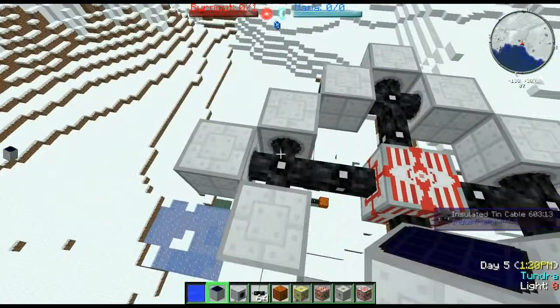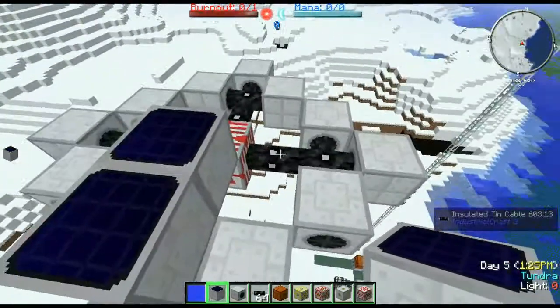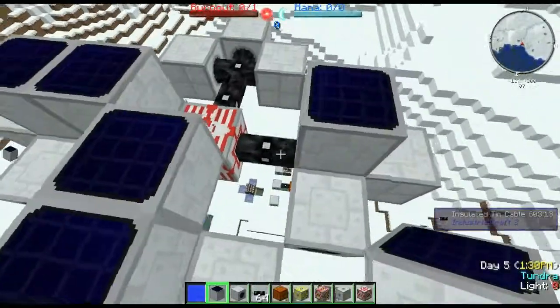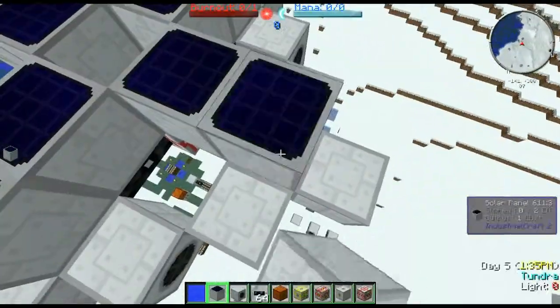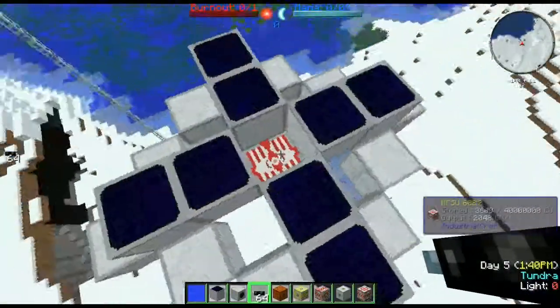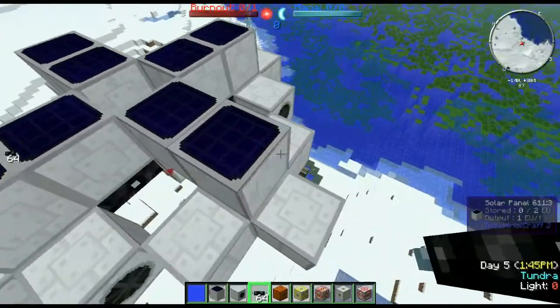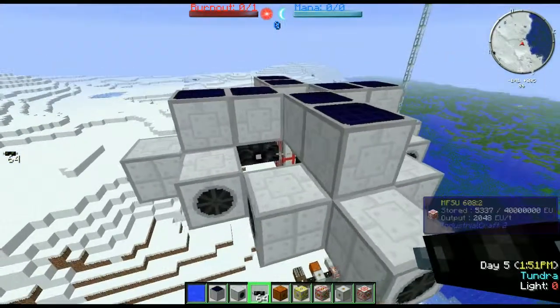Let's add to that with our solar panels. These create one EU per tick. There are mods that allow you to make better versions by either combining them or adding different, more expensive materials — it's really up to you how you choose to do that. We've got all that set up and we're gaining a decent chunk of EU, so this is one way you can set up a form of free power.